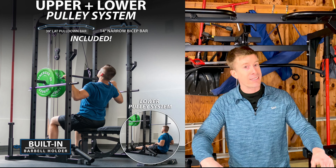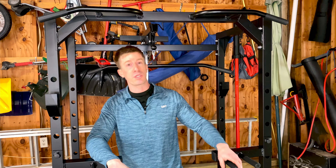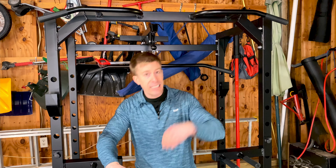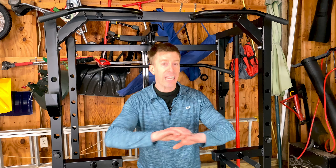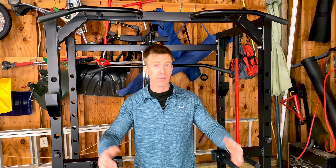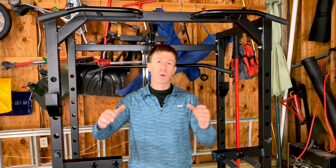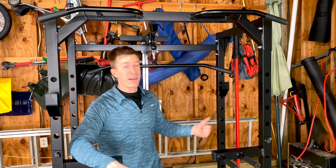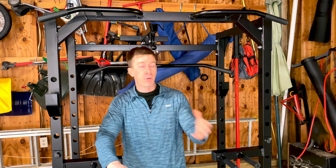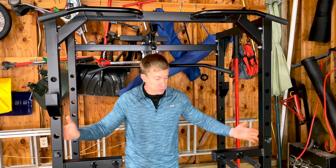Clearly there are better power racks out there, but you'll be paying double or triple when you factor in equivalent accessories. Ideally, this is right for the person who has absolutely nothing and wants a home gym in one purchase. With the dip attachment, landmine, pulley system, pull-up bar, and barbell holder, you're set. At $540, done — sold.